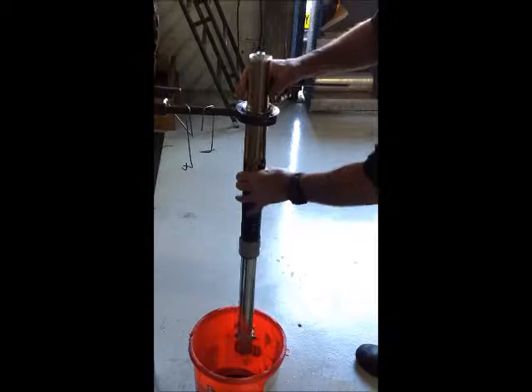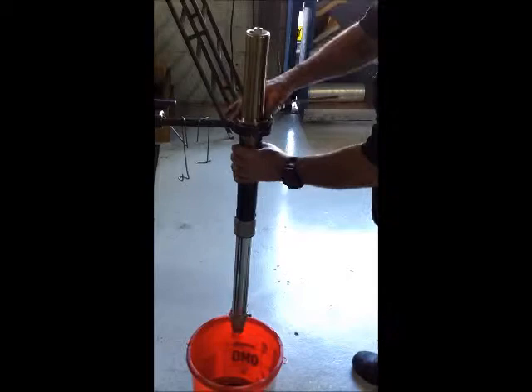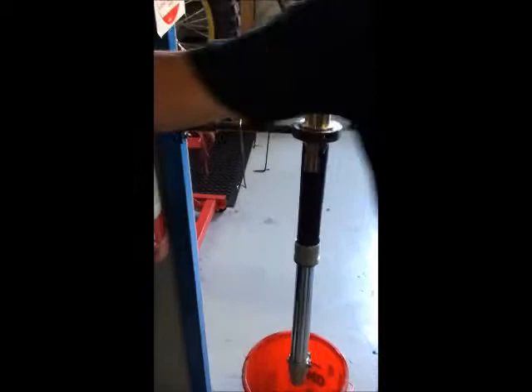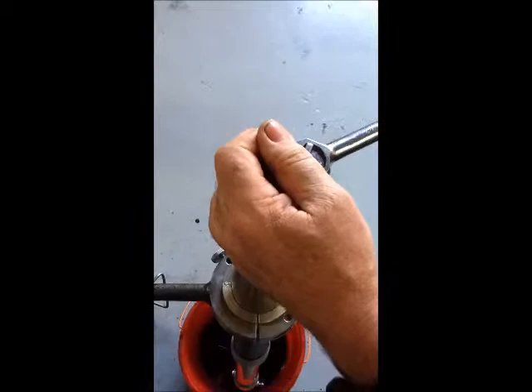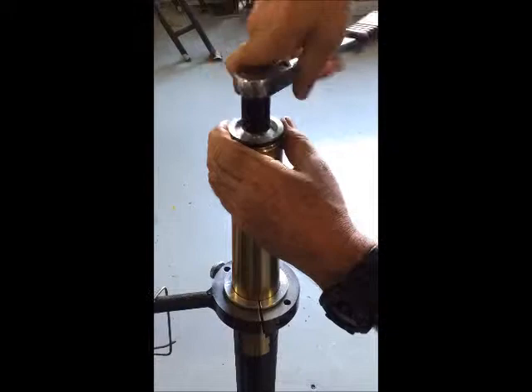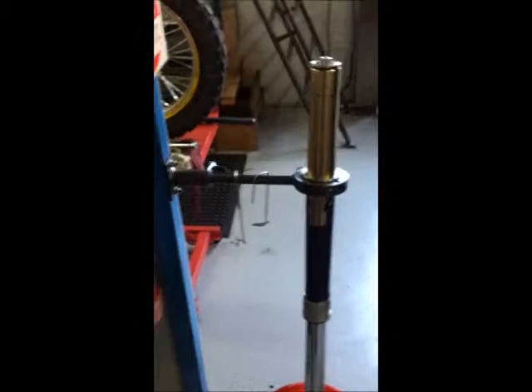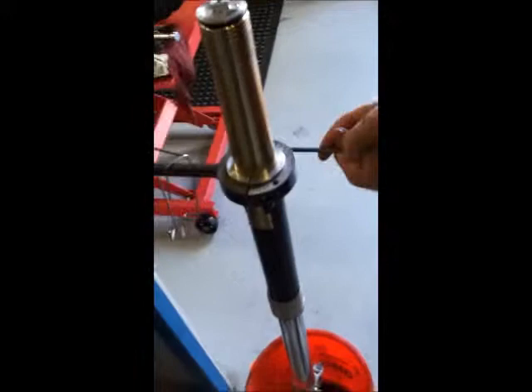First thing is to drain the oil. The cap comes off easy while being held in the collet system. Now just wind that back in a couple of turns. Now while taking the forks back out of that system, out of the collets.